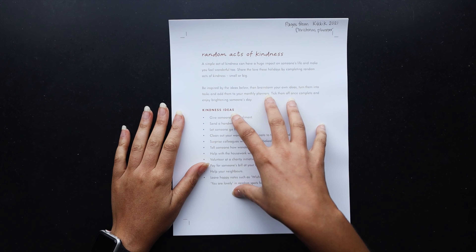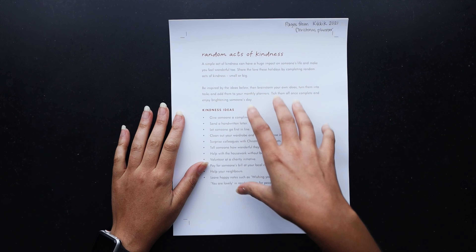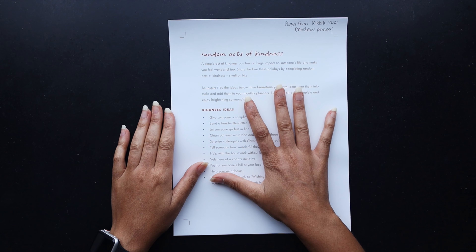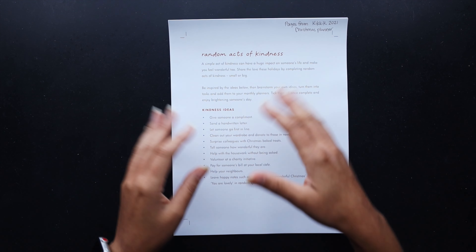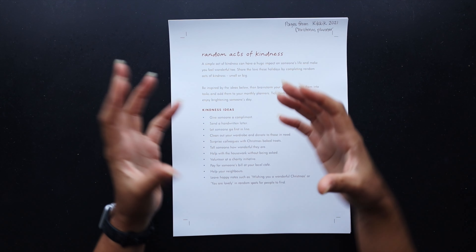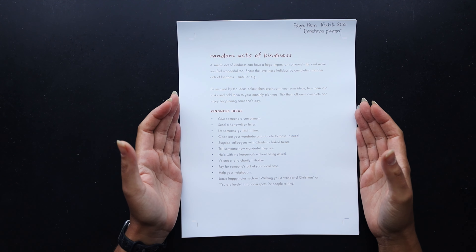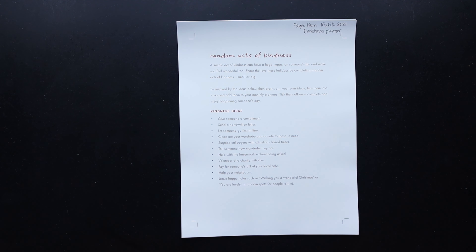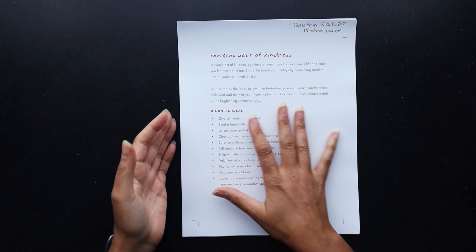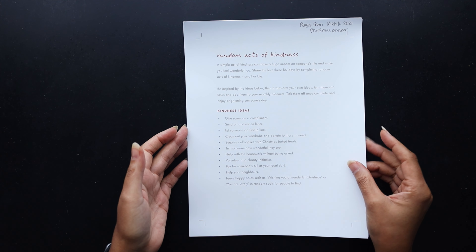Quality might not be as good, but it might be a way for you to at least get the page individualized and then print it at scale depending on what size planner you're trying to print. You could drop it into a Word document and move it around if that's what you use to manipulate things on your computer. The way I did it — because I create planners I have templates and things that I could drag and drop, resize, and move around. That planner has like a hundred and something odd pages and I really only took just the bare minimum of things that I needed.